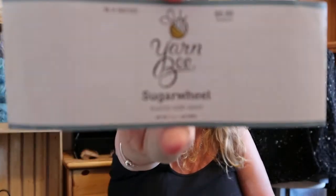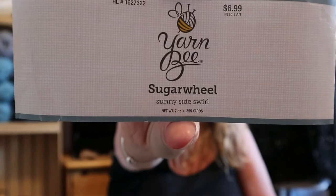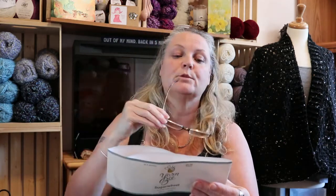I was gifted a couple balls of Yarn Bee Sugar Wheel — it's the Sunny Side Swirl colorway. It's 100% acrylic, and there's 325 meters, 355 yards in this cake.